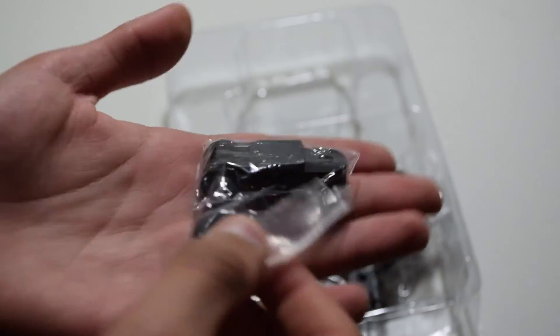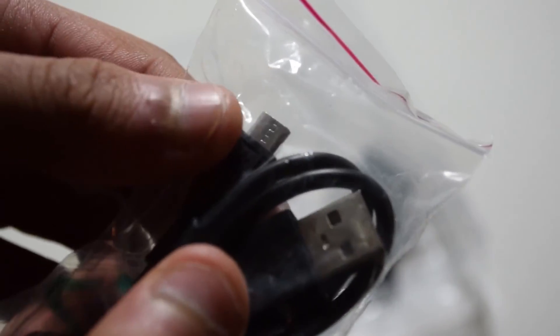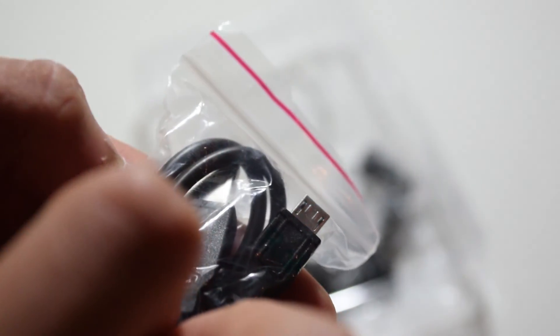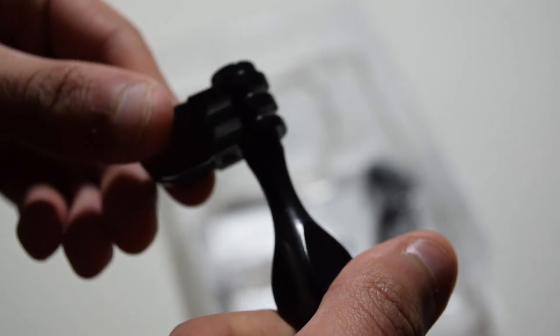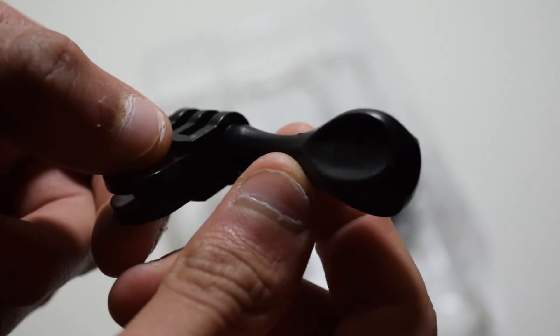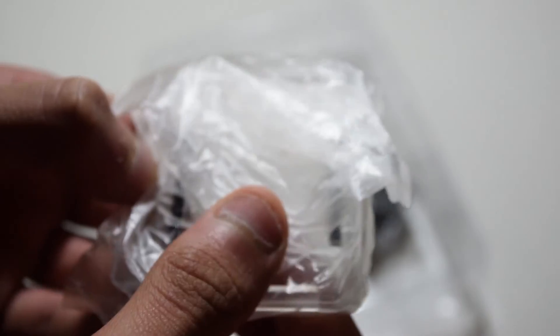As you can see there are a lot of different mounts which you can use to mount on different things. There is also a USB cable which you can plug into the charger and then plug into the action camera to charge it. There are a lot of different clips, and there is also another protective back door which you can use if the other one goes or breaks, and this is obviously another mount.